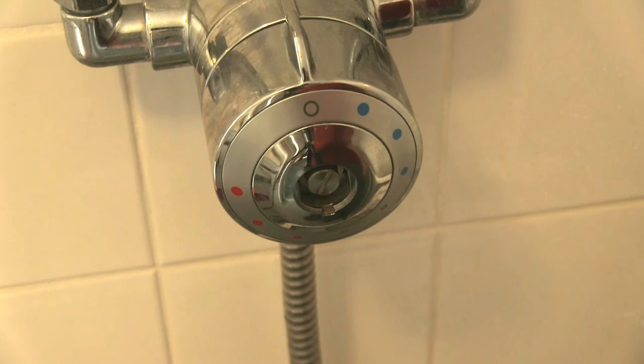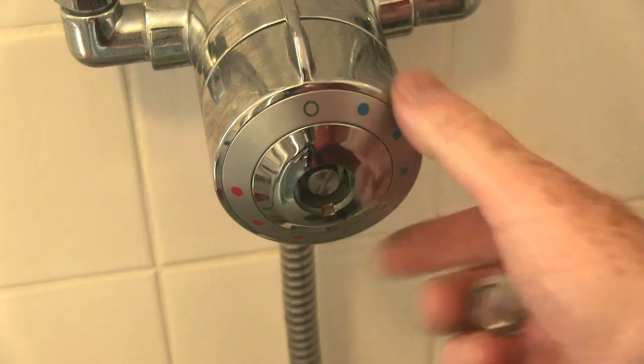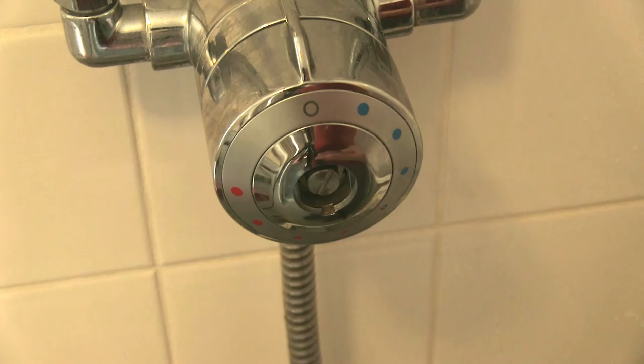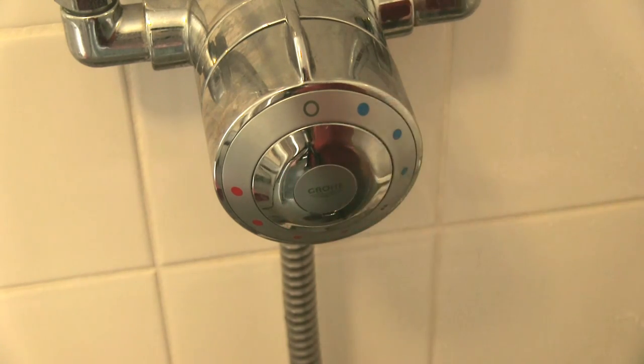I've changed the angle, looking down on it so you can see the screws in. You know the shower works, and the last thing in is the little clip. And that's it. Job done.